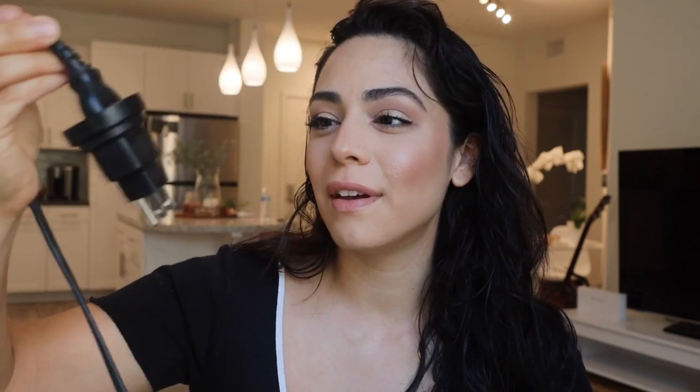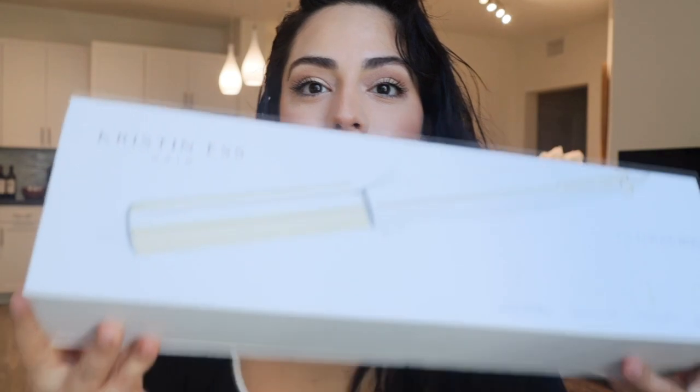I'll show you guys exactly what you'll need today. You need a blow dryer — any kind works fine. You'll also need a flat iron. It's funny, I moved back from Sydney, Australia in March and I haven't gotten a new one, so I'm still using my Australian one with an adapter, so it doesn't even run at full strength. And then you'll need a one-inch curling iron.